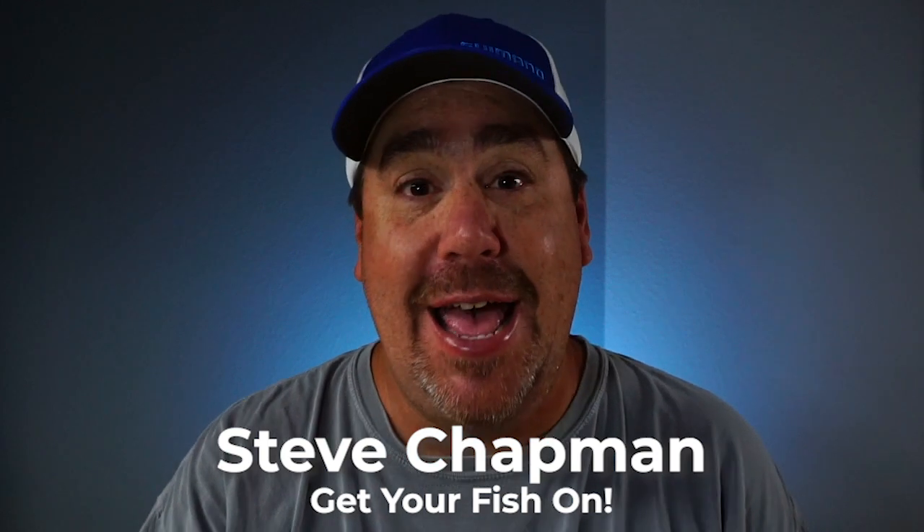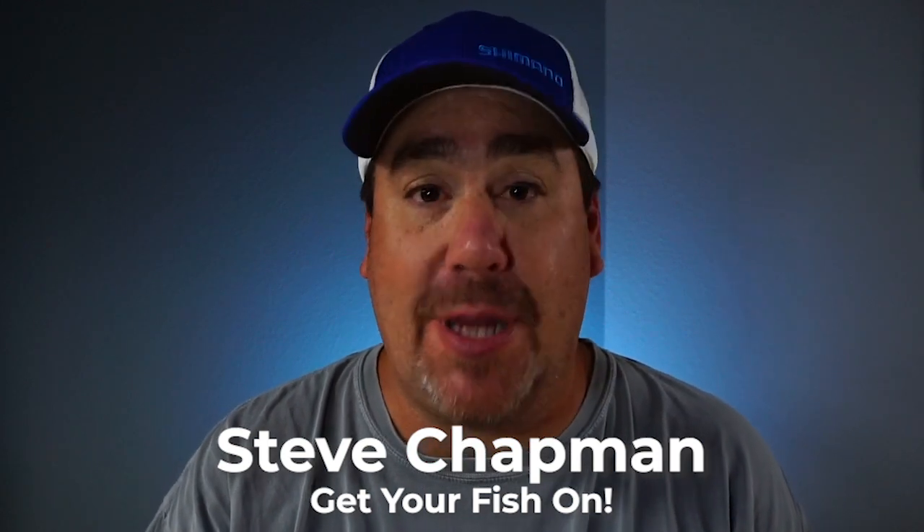Hey guys, welcome back to the channel and the vlog. If you're new here, I am Steve Chapman, and today I'm going to show you something that freshwater and saltwater anglers are going to jump up and down about. It's a fantastic lure — if you're a shallow water fisherman or someone that has a lot of grass and you need to go bass fishing, this lure is going to make you enjoy fishing again.